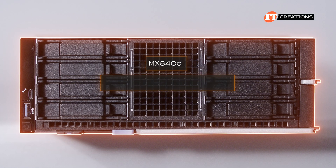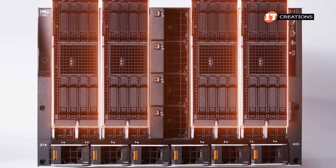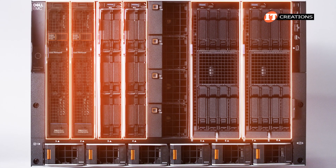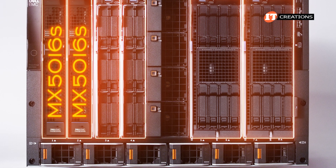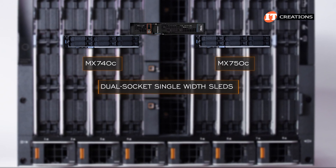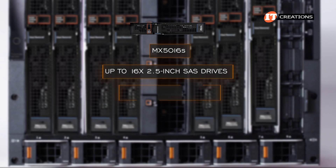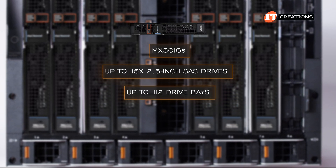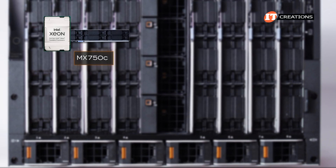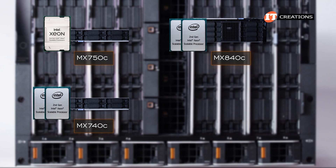The MX840C is a quad-socket server node and the only double-width one, so you can install up to four of those or up to eight of the single-width server nodes. You can also mix and match with the other server sleds, including the MX5016S storage module. The MX740C and MX750C are dual-socket single-width sleds. The MX5016S storage sled can be outfitted with up to 16 2.5-inch SAS drives — up to seven can be installed for up to 112 drive bays, but at least one server node is required. Only the MX750C supported third-generation Intel Xeon scalable CPUs, while the MX740C and MX840C supported just first- and second-generation Intel Xeon scalable CPUs.